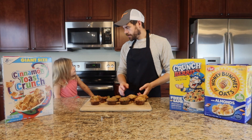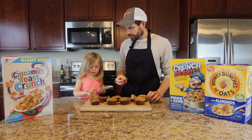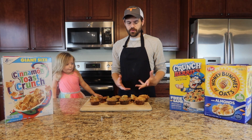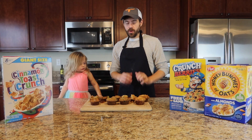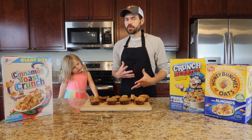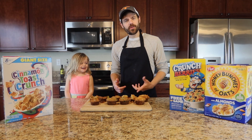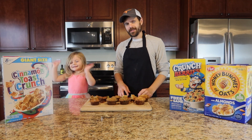Ready to try the last one? Honey Bunches of Oats and macadamia nuts. You don't really get the Honey Bunches of Oats much because there's not really a whole lot of flavor there that would come through in a muffin, but you do get a lot of macadamia nuts. So it's more like a macadamia nut muffin, which is actually pretty good. If you like this video, hit that like button down below. If you want to see more, hit the subscribe button and notification bell so you can be notified every time we make a new video. Until next time, we'll see you later — bye!